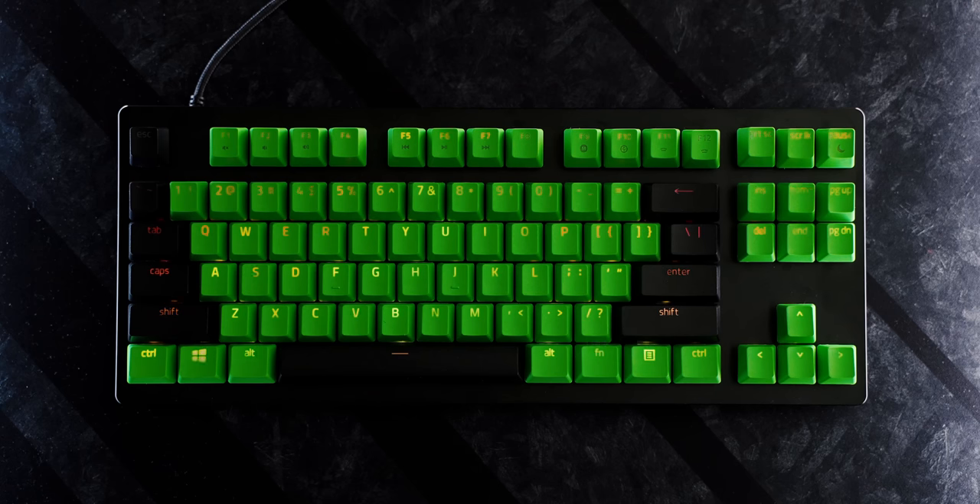We still get the usual RGB treatment, of course. A little cool thing with the Razer Green PBT sets is that the illumination doesn't fully come through in terms of its color. So certain colors help to ignite the green, which is awesome. But otherwise, don't expect the purples to come through just as they would on a white or a black keycap.